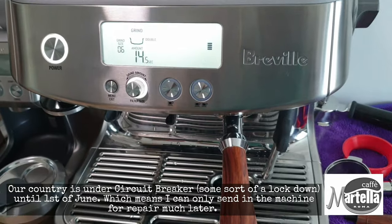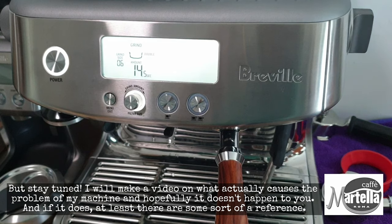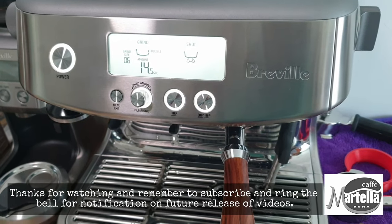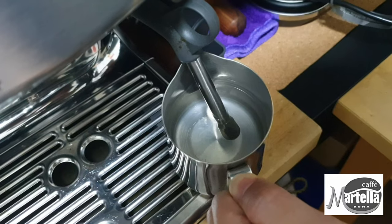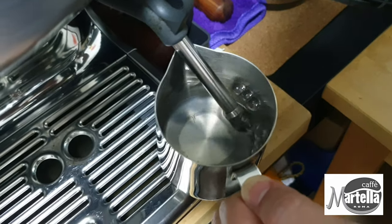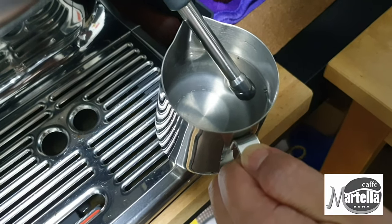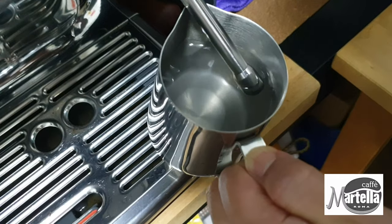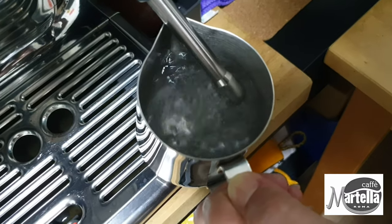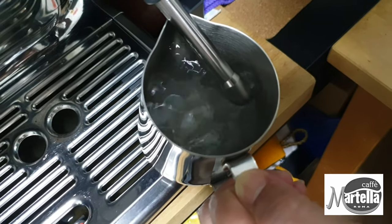Basically what's going on is there's a sensor. I was told by the technician that there's a sensor at the tip, and the tip actually senses the temperature of the steam. If you allow the steam wand to eject steam without water inside, the steam wand will actually stop after a while to protect the steam wand itself.